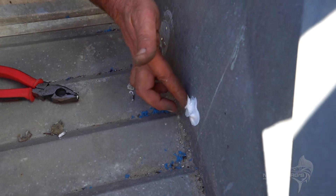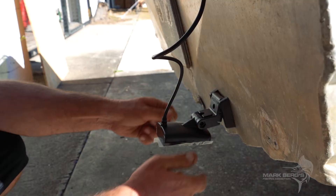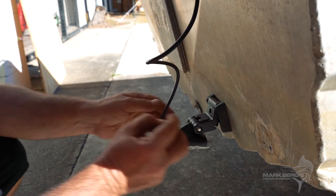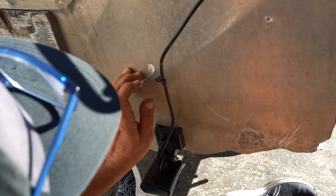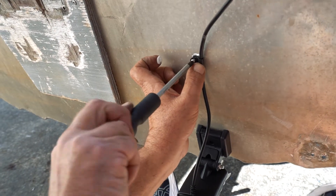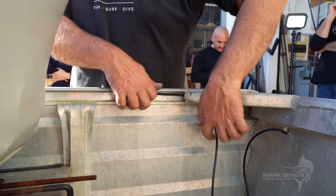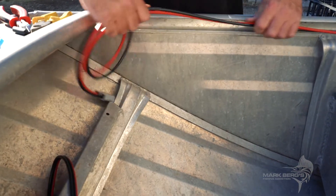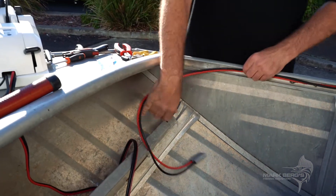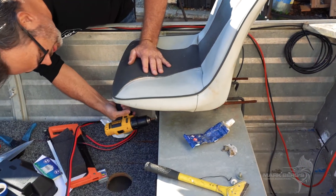Really make sure it's sealed. I think I'm going to bring all the excess cable down here. That's it, no more.